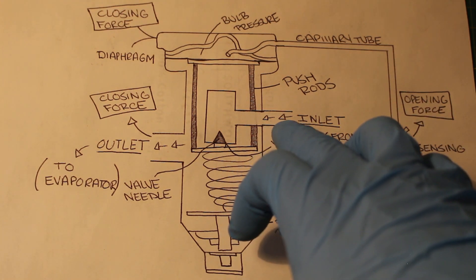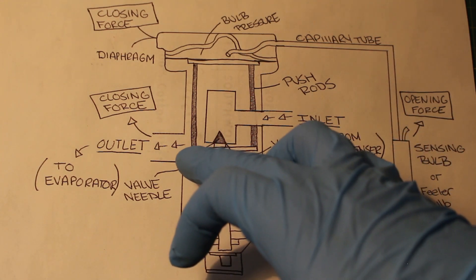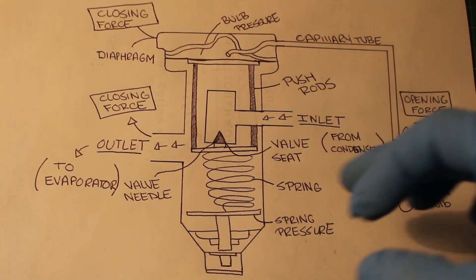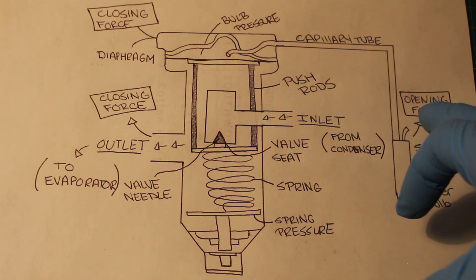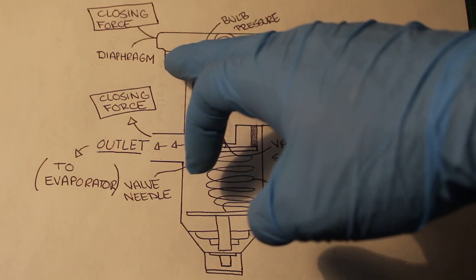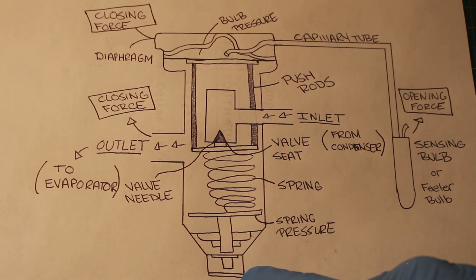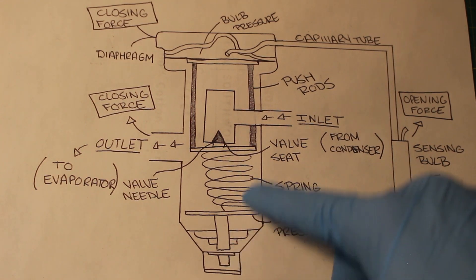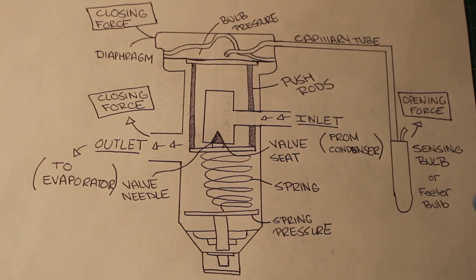We have our inlet here, which comes from our condenser — this is our liquid line. The outlet goes to our evaporator, which is a larger pipe. Our sensing bulb is an opening force, and you can read the pressure at the diaphragm. Evaporator pressure is a closing force. Underneath here is an adjustment where you can adjust the spring, and this is also our superheat setting.